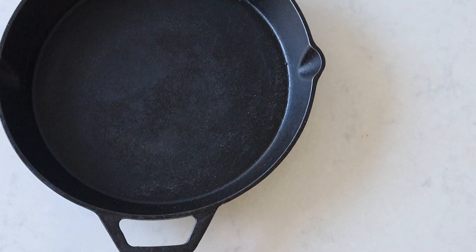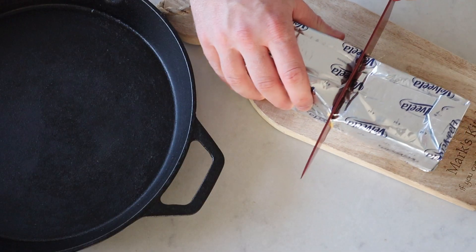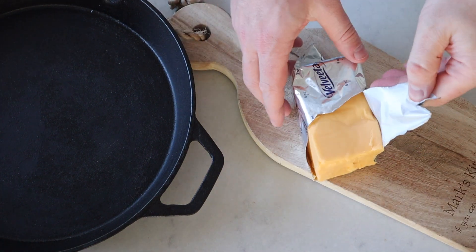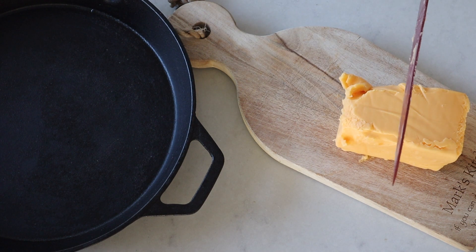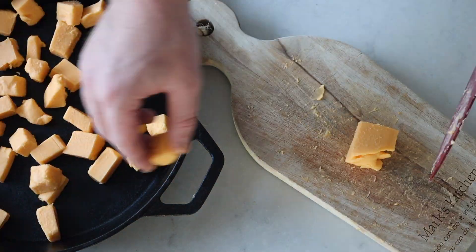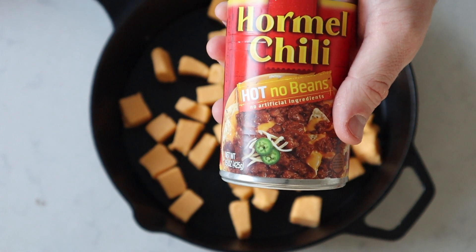First you're gonna need to grab yourself a nice cast iron skillet. Get yourself a nice block of Velveeta cheese. Cut this in half because we need 16 ounces of this stuff. Cut your 16 ounces of Velveeta into as even cubes as you can. Then we're gonna put in one can of Hormel Chili, no beans, hot only.